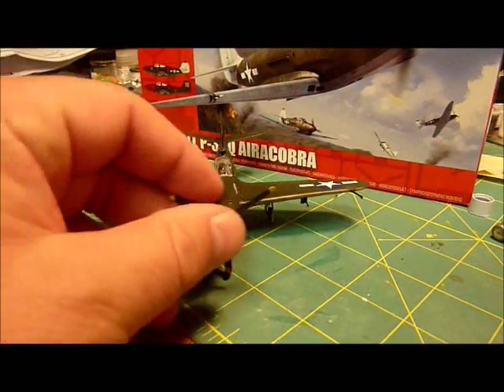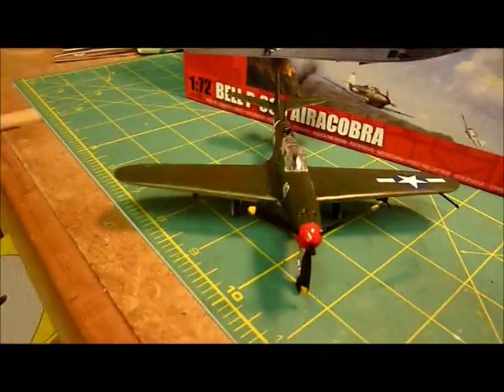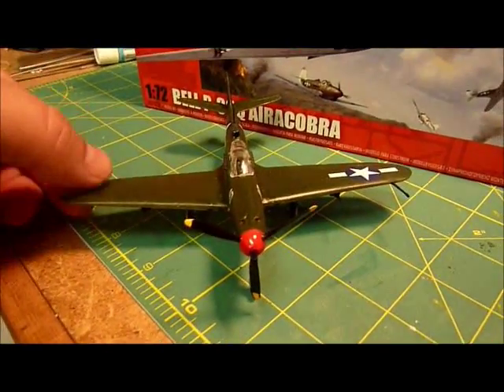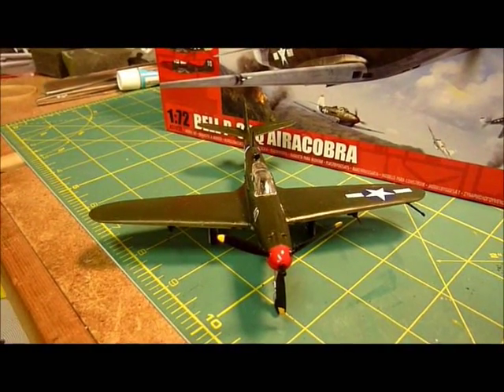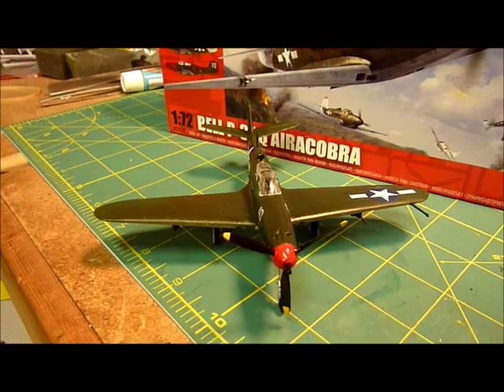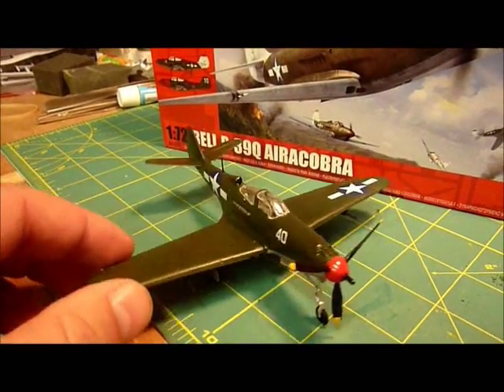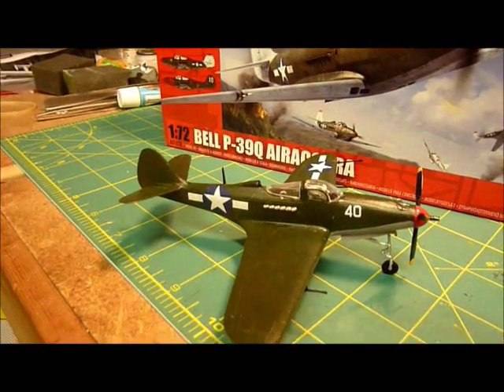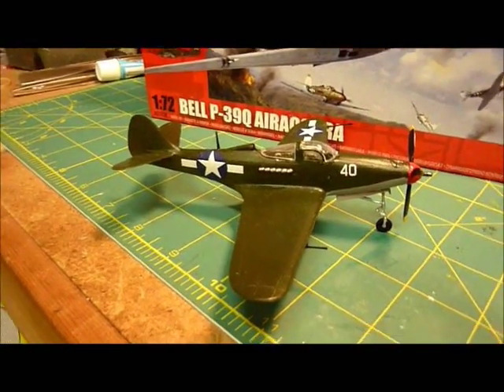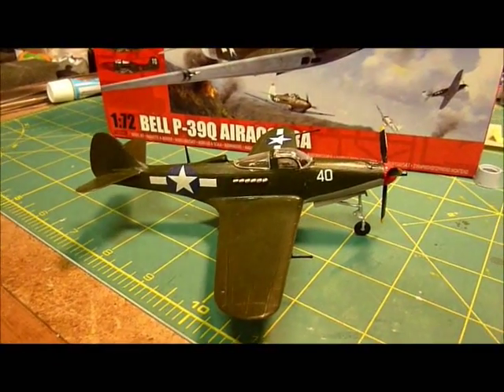It was a really fun plane to build and to learn about. It was enjoyable to build and paint a plane in one single color. A lot of the Army footage I saw didn't have this white that Airfix has, so I just went ahead and painted it all green as a changeup. I really enjoyed it.